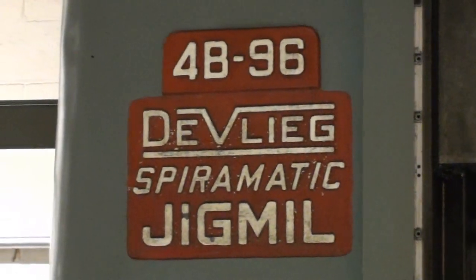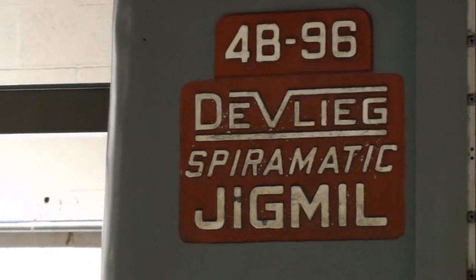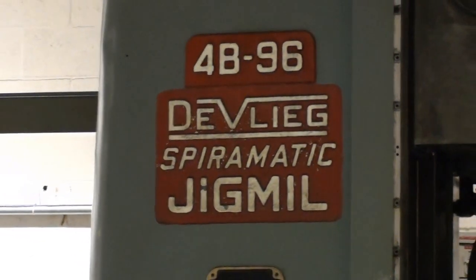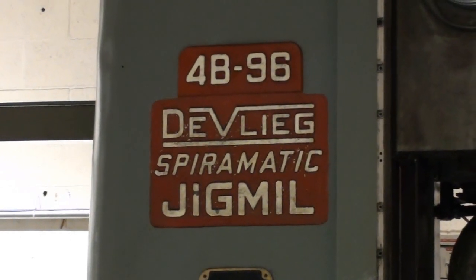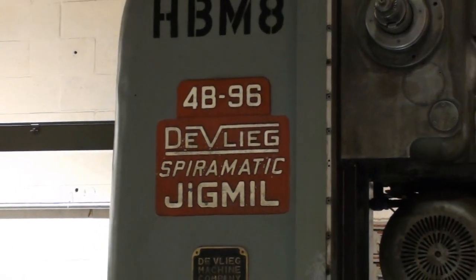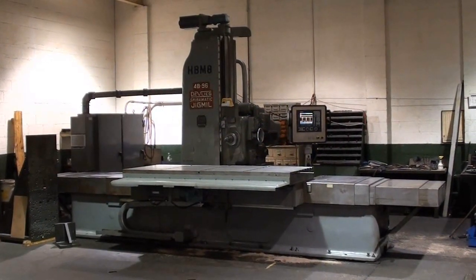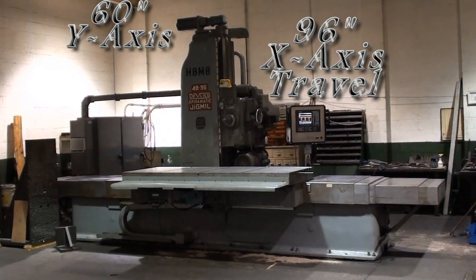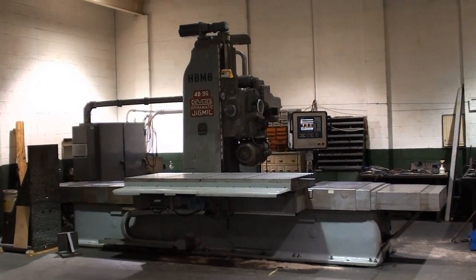Today we're going to get a look at a Devleag 4B96 Jig Mill. This machine was fully retrofitted with a Fagor 8055 CNC control. This 4B96 Devleag offers a ton of capacity for the value.